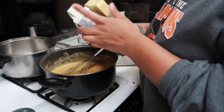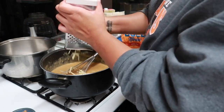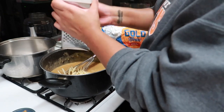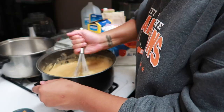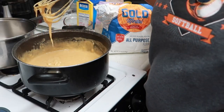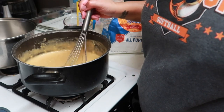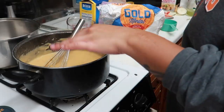Now I'm going to grate in this block — I'm not going to use the whole thing, just about half of it. The rest I'm going to put on top. You want to blend until this is smooth — nice and smooth. I still have some more to go so I'm going to stir off camera and turn the heat on really low.